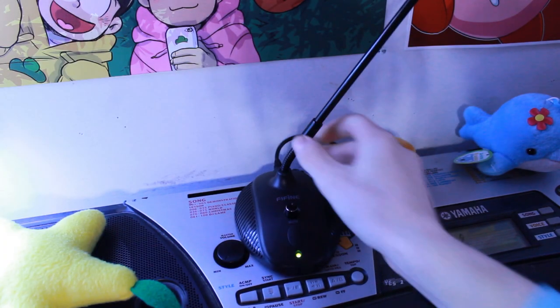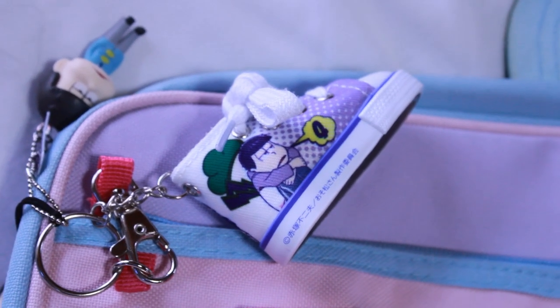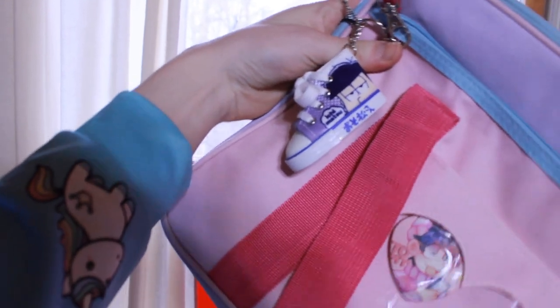And you get this whole package for less than 30 US dollars. I spent that much on this shoe that has Ichimatsu on it. I'm not joking.